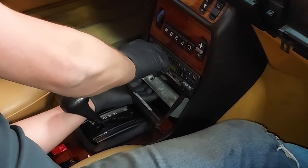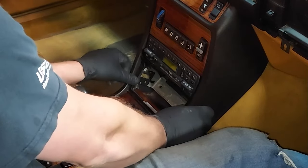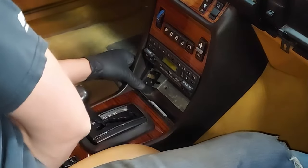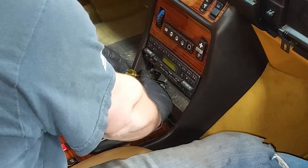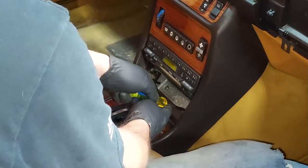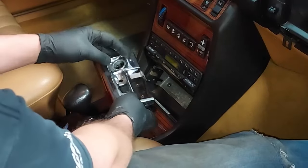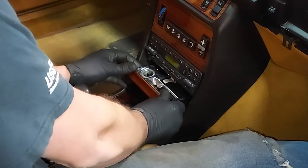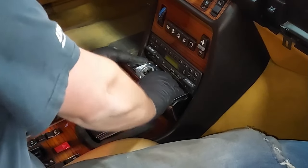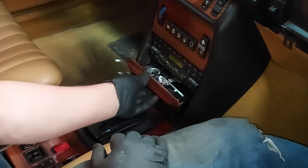Plug in the power switch back here, then line up the holes and put our screws back in. The ashtray has a little clip tang that goes right over the bottom — push the clip in and that's in there. Ashtray works great.